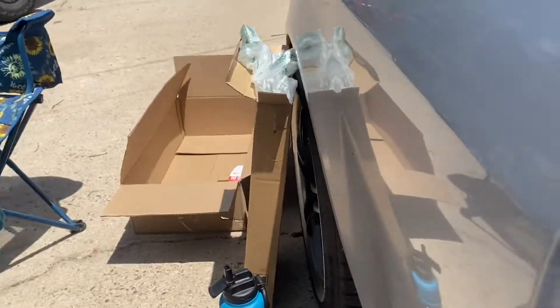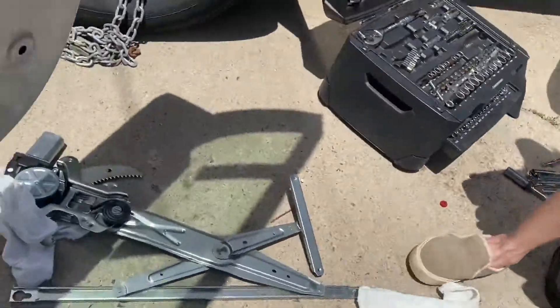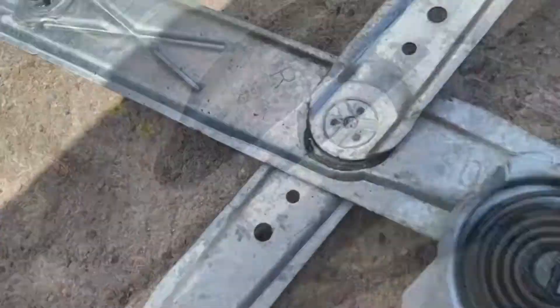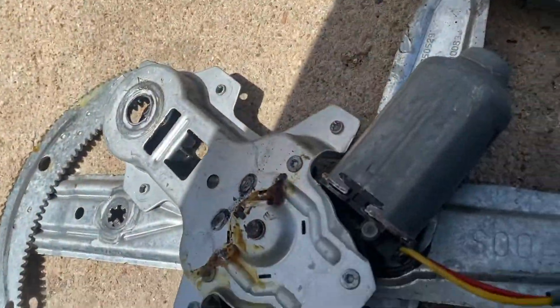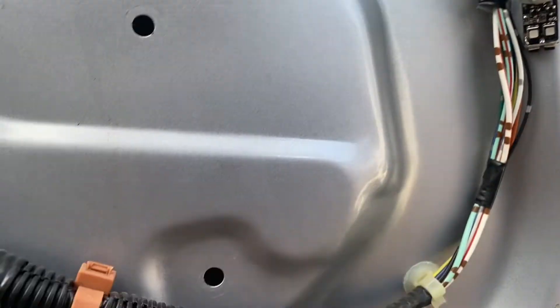It was left in the sun open — I didn't think about it until I grabbed it. So now I'm gonna put in some rags. The two bolts are still in the regulator motor, so put them in there loose so you can pop them in, line up the holes, and then tighten them.